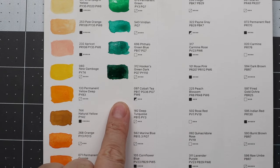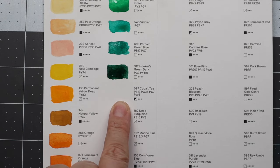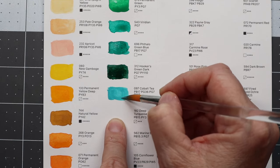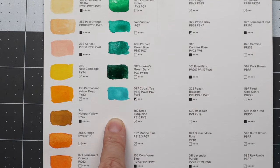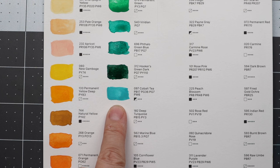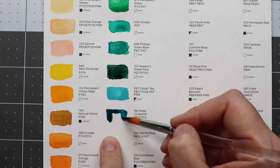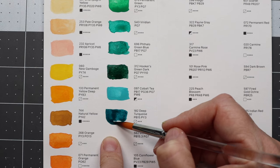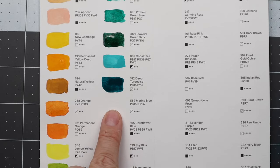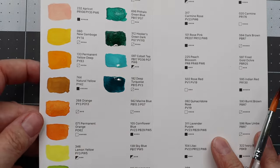So we have viridian, thalo green blue, and then Hooker's green dark. Now we get to the cobalt teal — it says 'tea' on here, but they also spelled 'umber' wrong, so who knows. That's pretty. And then deep turquoise — I'm a sucker for these colors. Love this one.